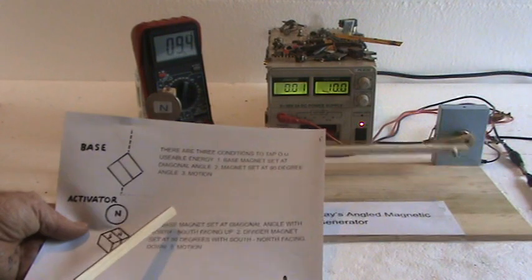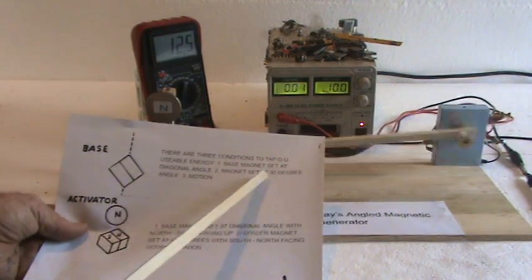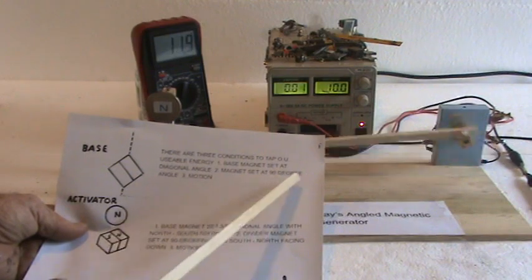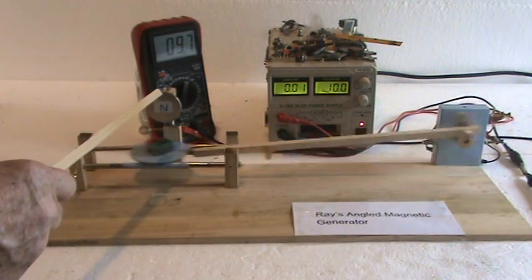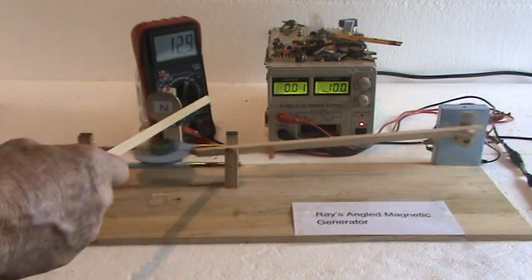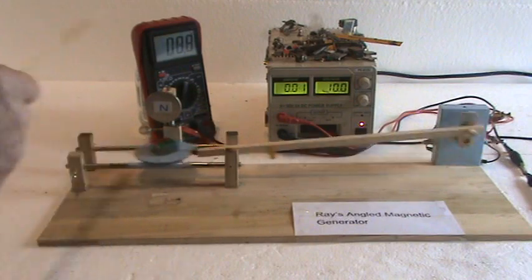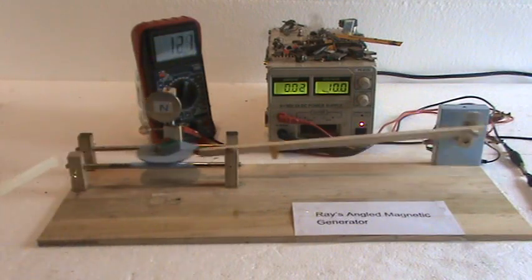The second requirement is a magnet set at a 90-degree angle. This is what I call the divider magnet, because it's dividing from the north to the south. It actually goes from one to the other freely.